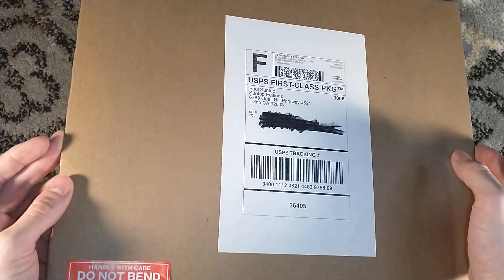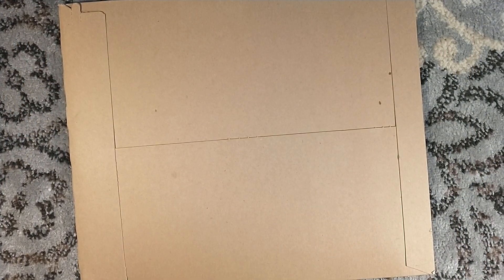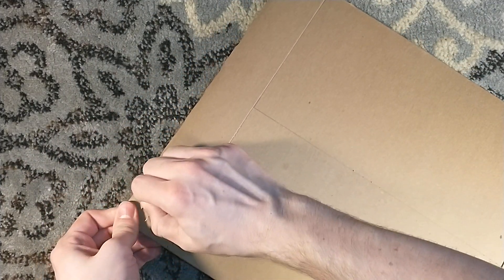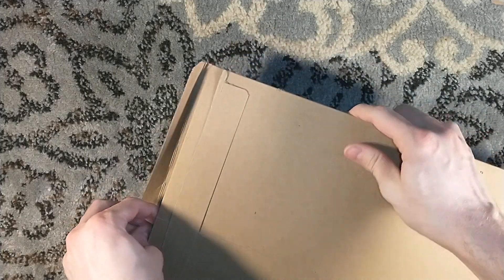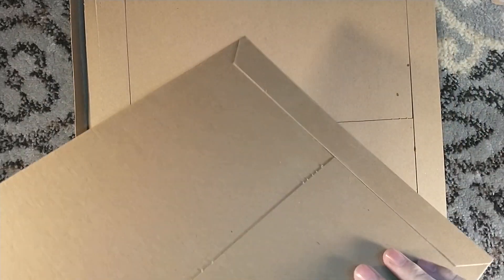Hello, and welcome to an art unboxing and a Suntup unboxing all in one. This is one that I'm very excited for. This is the mezzotint print — the mezzotint print, nice little rhyme to that — of The Made Man by Art Werger, from Suntup Editions, from the upcoming edition of The Godfather.